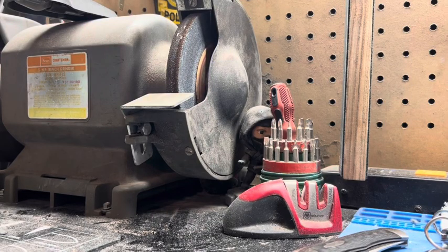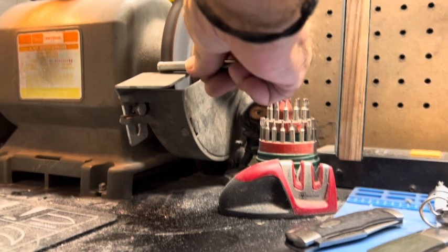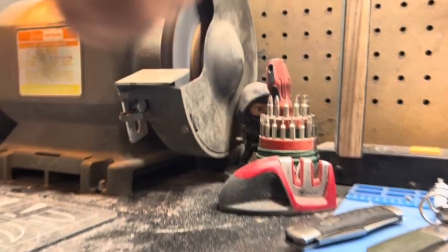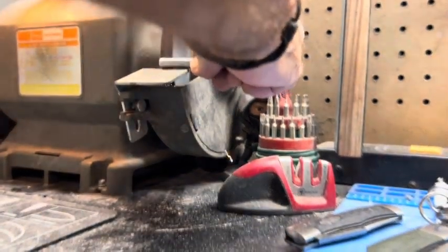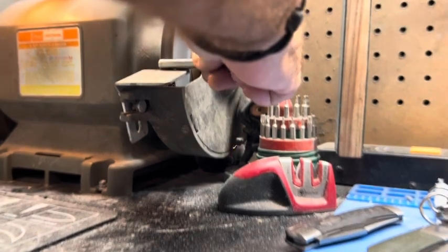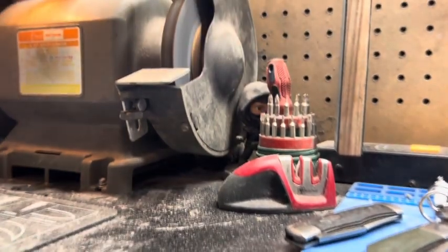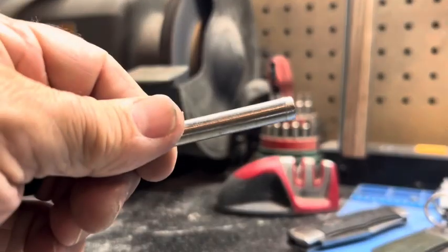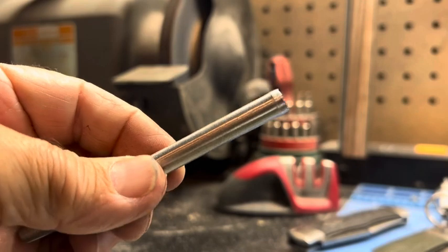I got this hole punch and I'm gonna be grinding it down. That had a nail head on it and I took that off. There you go, you can see it — so that'll fit the chuck a lot better. And I don't want to ruin my chuck, so we'll do some hole punches.